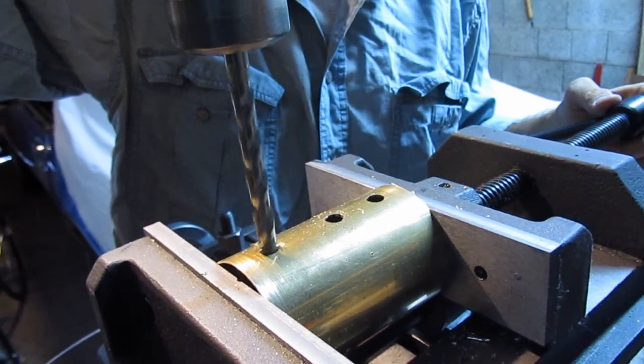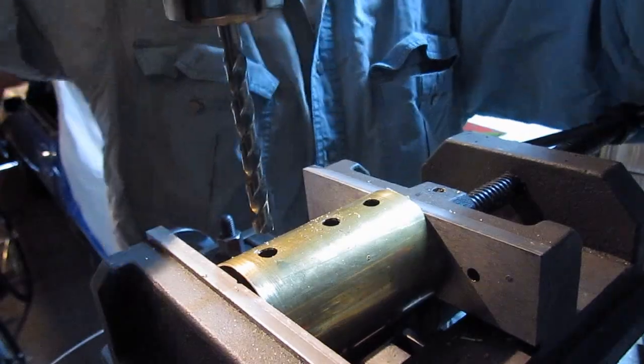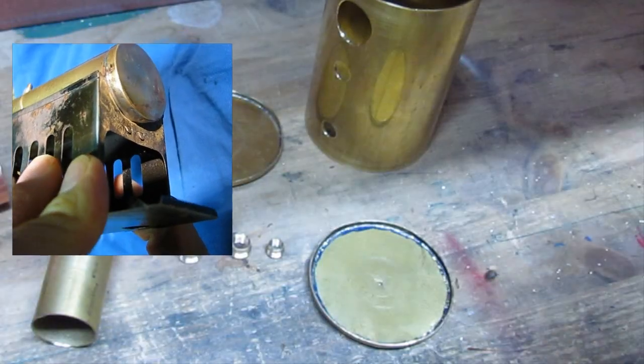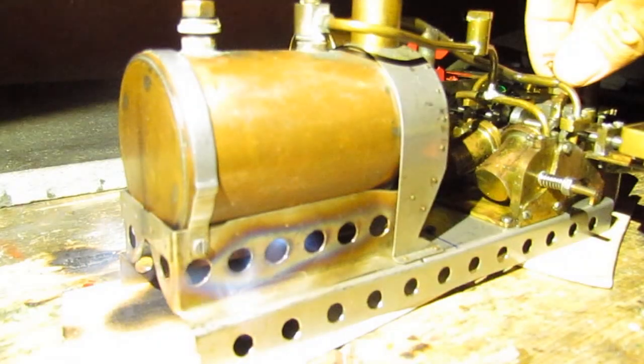The tiny copper boiler was made like the ones most antique steam toys had — literally an empty can with a burner under it. The slightest little breeze and this could happen: setting everything on fire.